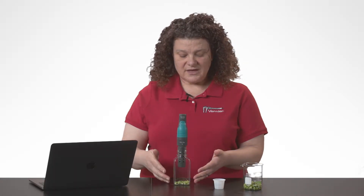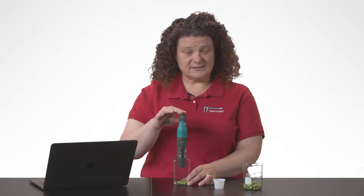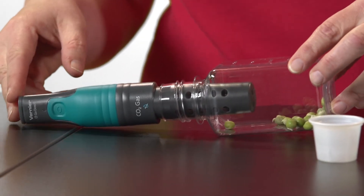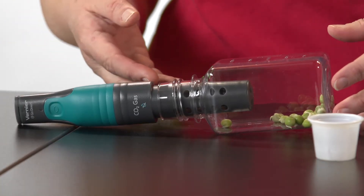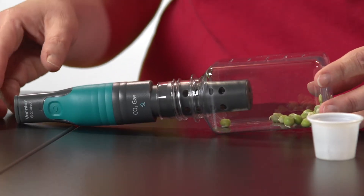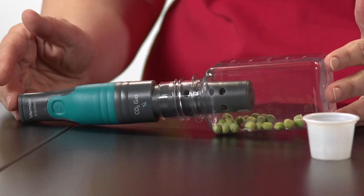The lab manual shows the normal position is upright for this preparation, but you can also use the CO2 gas sensor laying down. CO2 is a fairly heavy molecule, so it tends to sink to the bottom of the bottle. Sometimes you get a slightly faster response if you reposition it in a sideways orientation.